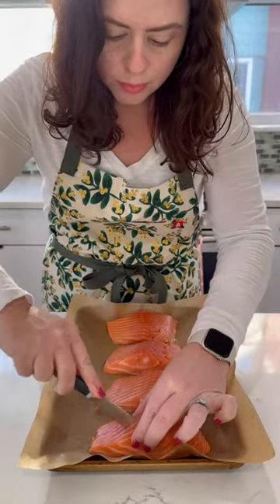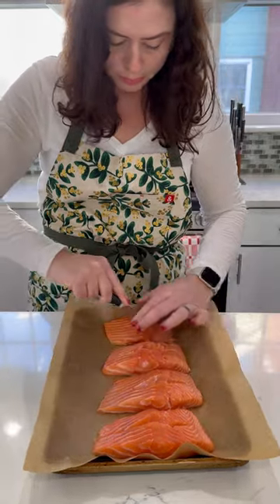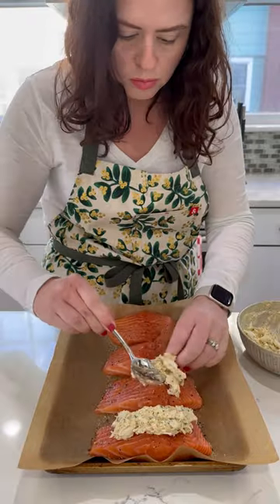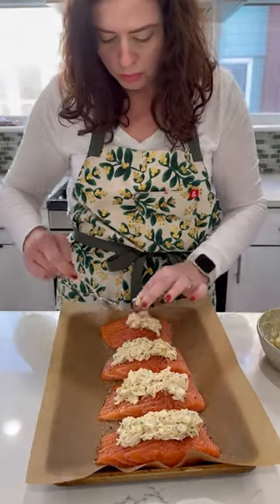Stuff into salmon fillets, then bake until the salmon is tender and flaky and the filling is warm and bubbly. It's a decadent meal worthy of any special occasion and so easy to make at home.